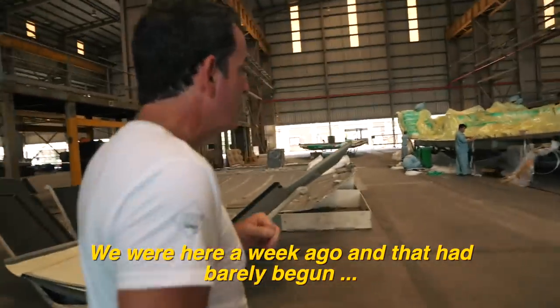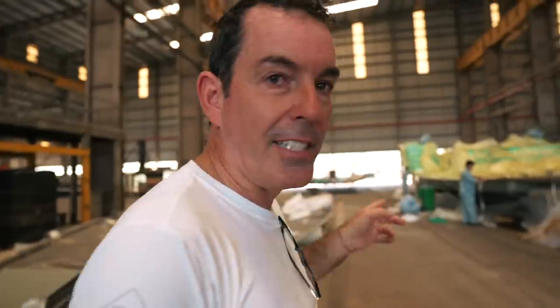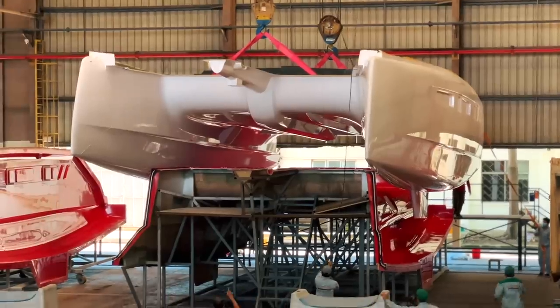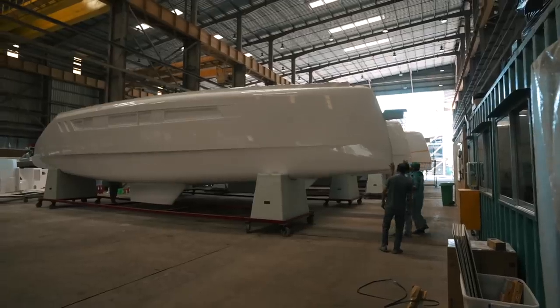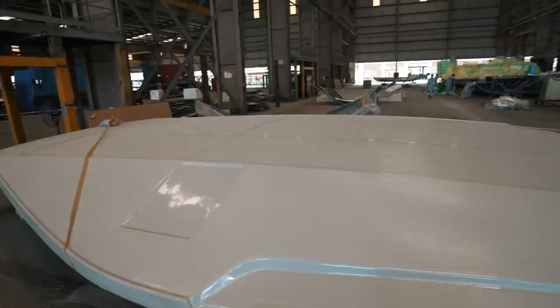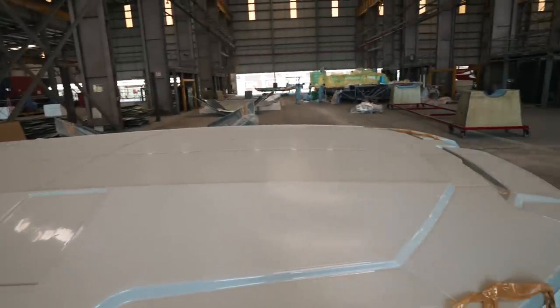We were here a week ago and that had barely begun. The bagging's all been done, everything's in place — all the carbon fibre is in place. By this time next week, that could all probably be infused. The crane warning signal means they have literally just demoulded hull five. There is a whole heap of stuff going on here. We've now got five hulls, and within a month we'll have four decks. We've got all the coach roofs and now it's just going to be assembly — I can really see the end of this period of stagnation caused by moving factory and fixing problems from the deck mould the other company made a mess of.